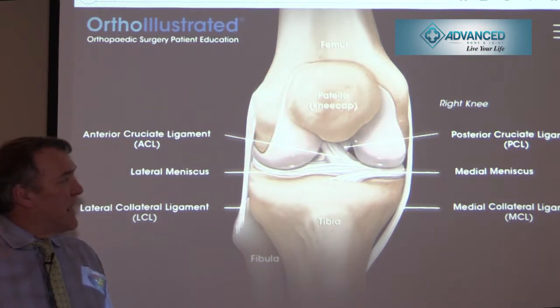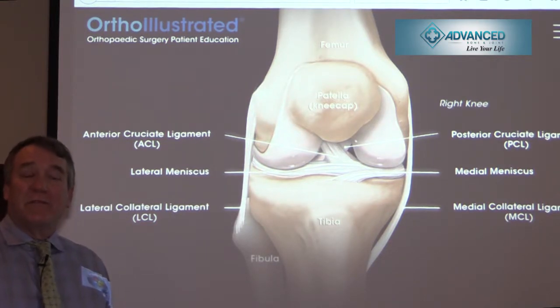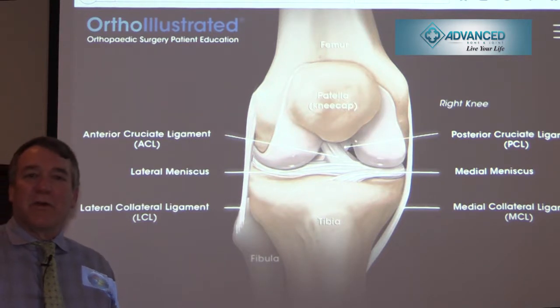The ACL — the anterior cruciate ligament — helps maintain the tibia from anterior subluxation. It's normally torn in a non-contact type of environment: soccer players, football players coming down on their leg and cutting. It can also have a higher incidence in female athletes based upon how they land, and there are preventative techniques and exercises given to athletes for that.